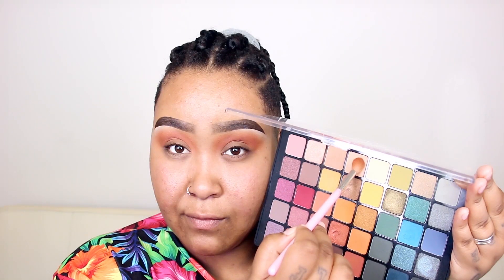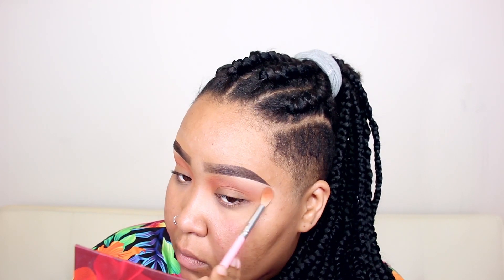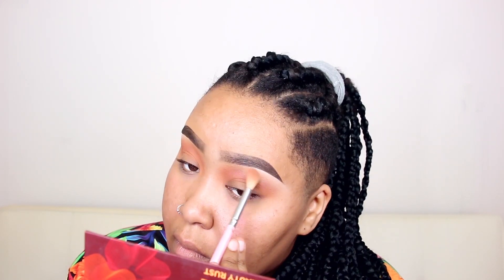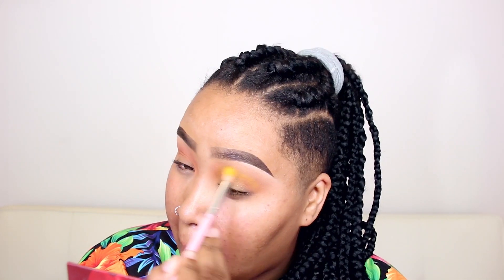First I primed my eyelids using my Urban Decay original primer potion. Then I'm taking that shade called Natural from the Colored Rain mini palette called Beauty Rust and applying that in my crease using windshield wiper motions to blend it out. Now I'm taking an eyeshadow from the NYX Cosmetics Swear By It palette and applying that with a tapered blending brush on my brow bone area and a little in my crease. Then with Sugar Pill's Butter Cupcake eyeshadow I'm applying that in my crease again using windshield wiper motions and mixing it with the previous color.